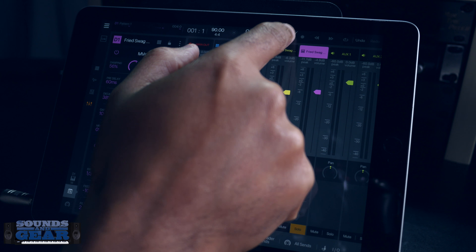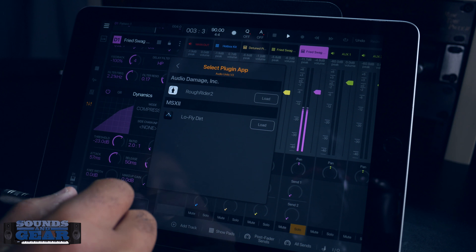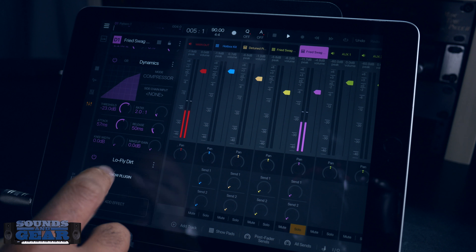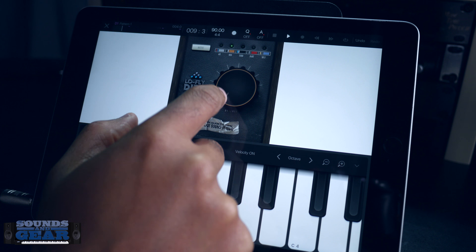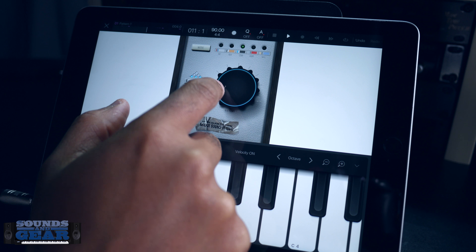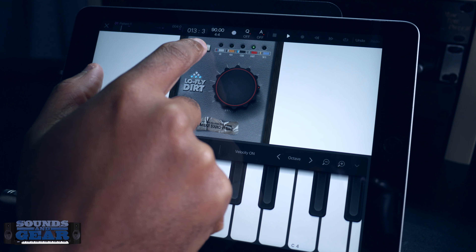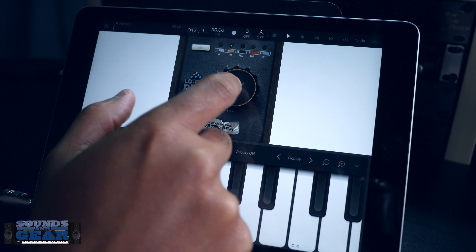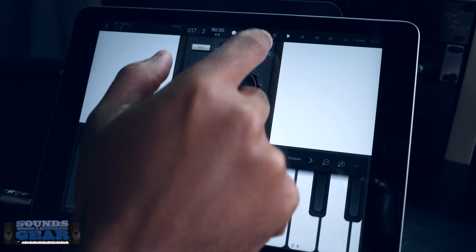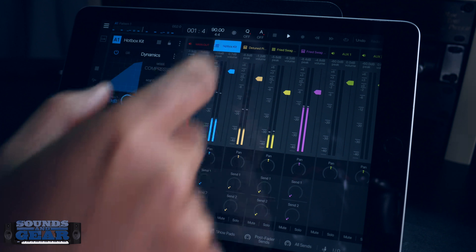Let's try it on a little bit of bass and see what it sounds like on that. That 404 is nice. It just depends on what you're looking for. I've got a few different ones — let's just see what it sounds like on a few different channels at the same time.